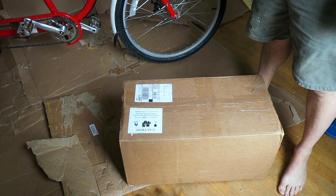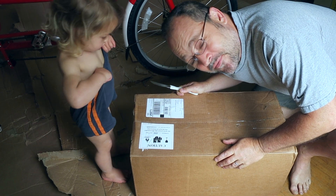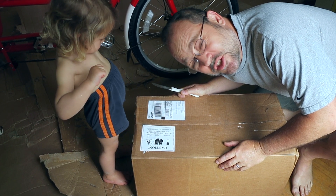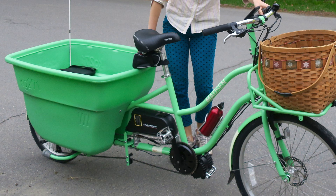Here we go. Ready? All right, we're gonna unbox a Bafang 1000 watt HD mid-drive motor. We're gonna try to put it on a Madsen bucket bike.